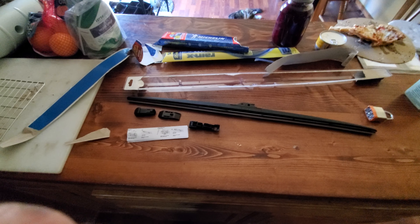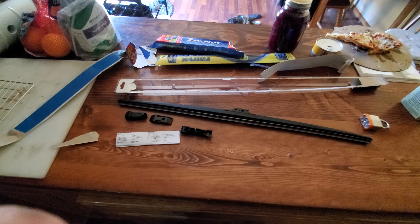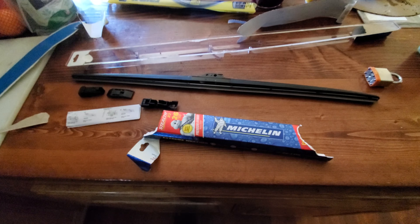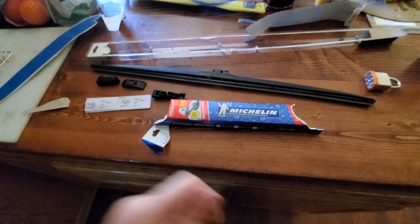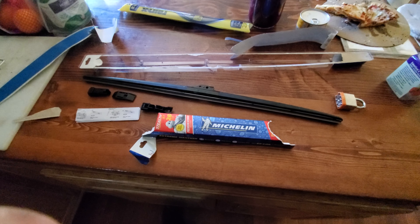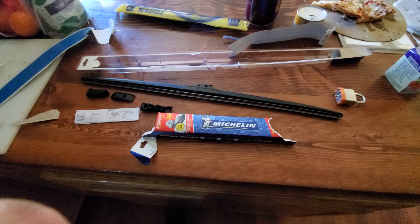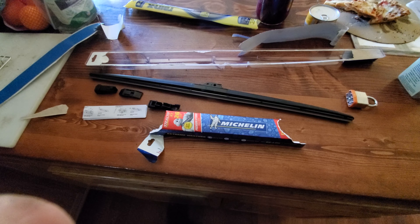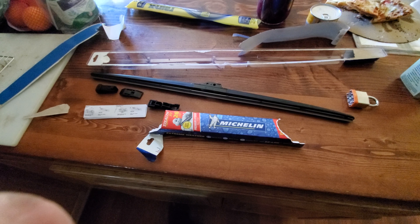I hope this helped you out if you wanted to know what all came with it before you bought it. This is the Michelin Stealth XT wiper blade — this one is 26 inches. In the comments below, let me know if you guys have any questions, hit that like button and subscribe, it helps us out. I'll see you guys later.